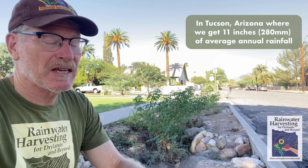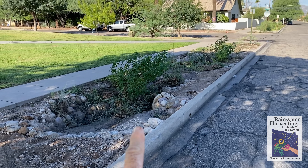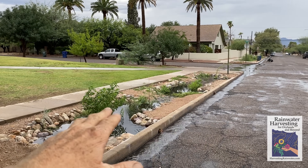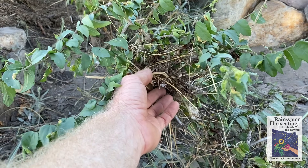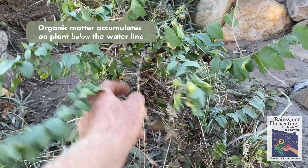Hey, Brad Lancaster here. I want to show you some real simple, easy maintenance strategies to do in street-side water harvesting basins after a real good flow event. This will really enhance the performance of these systems. We've got three street-side water harvesting basins capturing water. Water flow is really heavy — it tops the curb and flows all along here. Some organic debris carried in the runoff has accumulated on the plants above the water line.